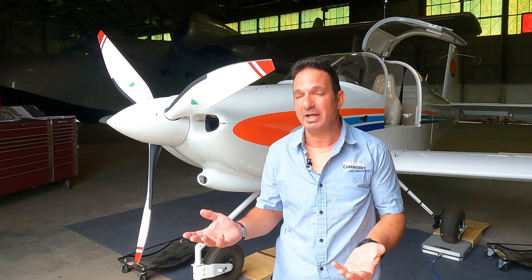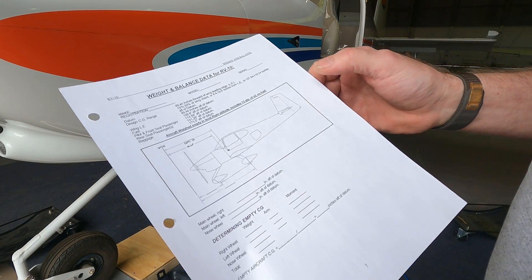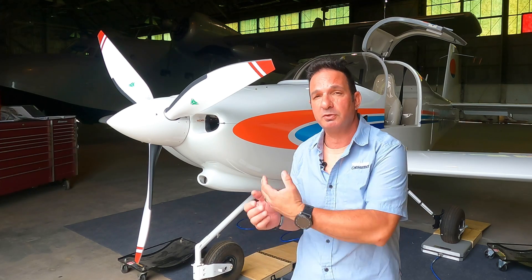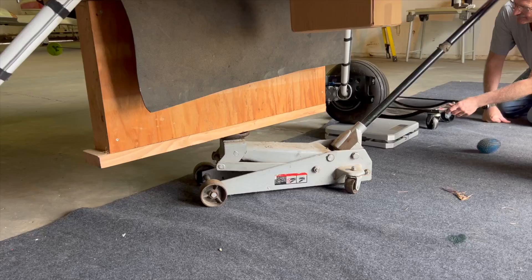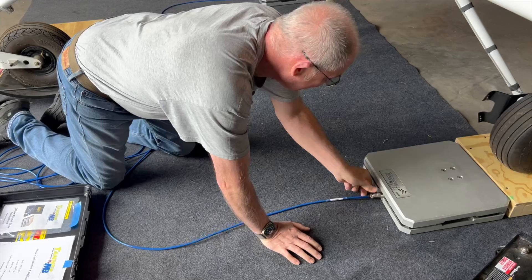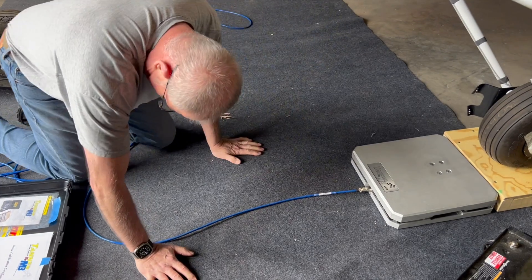I'm Larry Anglosano reporting for Kit Planes Magazine. An important part of a build project or any airplane that's been modified is getting an accurate weight and balance report, and the only real way to do that is to put the airplane up on a set of scales. That's exactly what we're doing here with this RV-10 that's about ready to fly. Mark Welch, who's also building a nice RV-10, found a great set of scales and he's going to tell us how to use them.